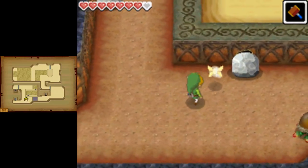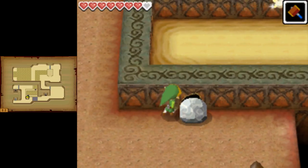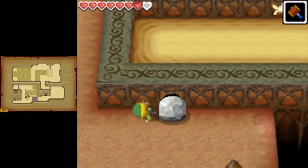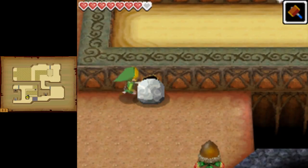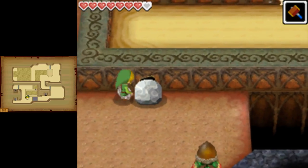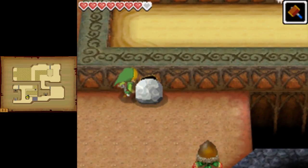What you want to do is get up against this rock, and what I like to do is have my stylus right at the top left corner of the item box. You want to flick up and down to roll three times, then wait a little bit and do it again. You'll see the textures on the wall repeat — that's your visual cue.